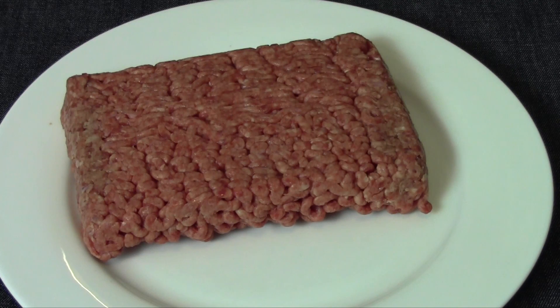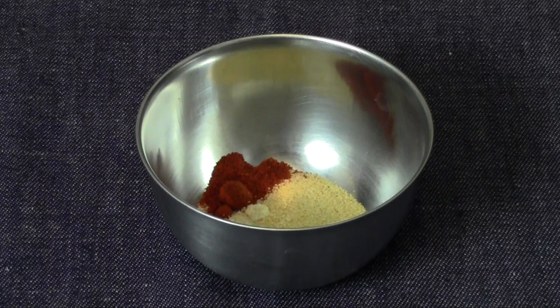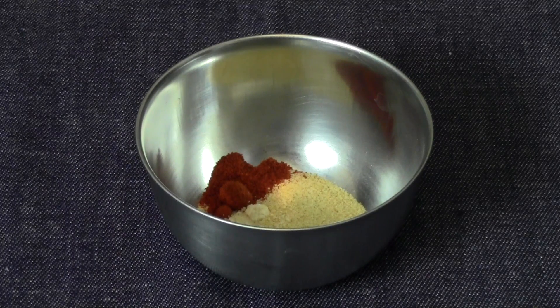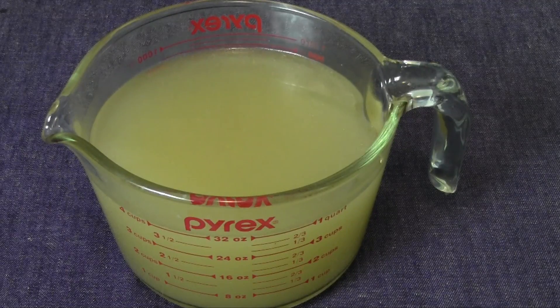First what you're gonna need is a pound of ground beef and a one pound box of macaroni noodles. In here I have some spices: about a teaspoon of garlic powder, half a teaspoon of onion powder, and about a half a teaspoon of smoked paprika. And four cups of chicken broth.